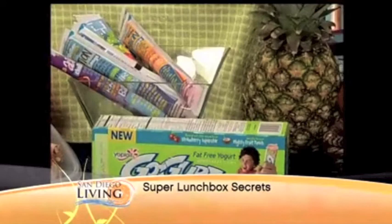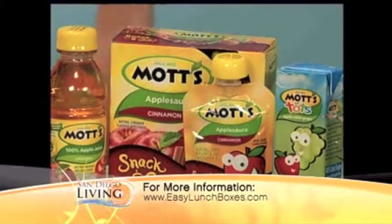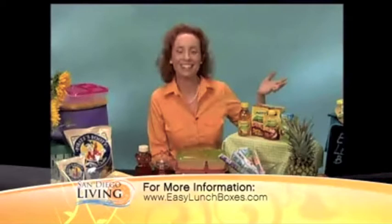Those freeze really well and thaw by lunchtime. Speaking of freezing, you can also freeze a juice box. These are Mott's 100% applesauce and apple juice products. This one has two servings of fruit in the bottle of apple juice. This is a great snack-and-go applesauce — it's squeezable, so it's fun, and you don't even need a spoon and it makes no mess.